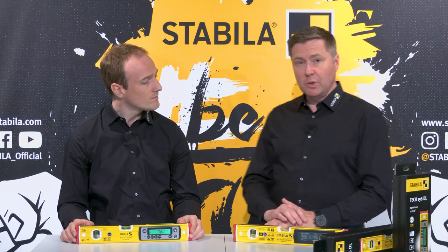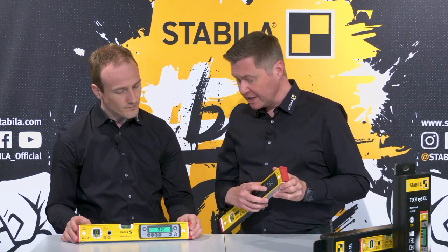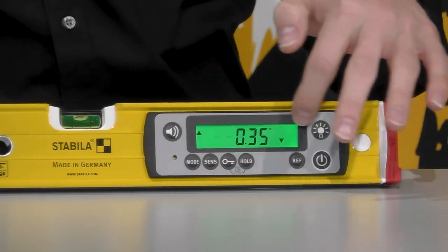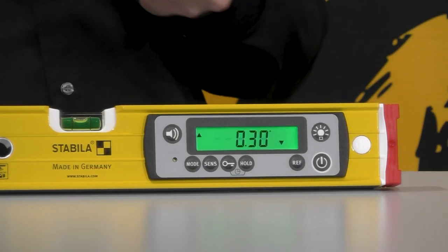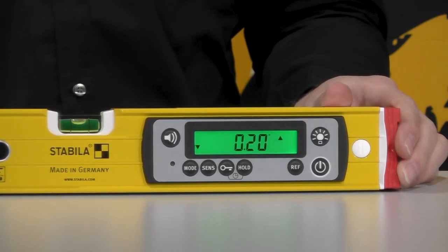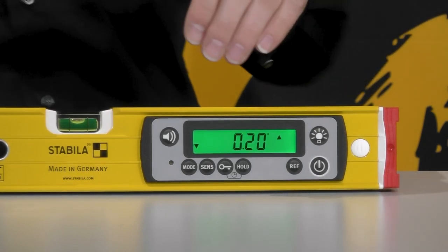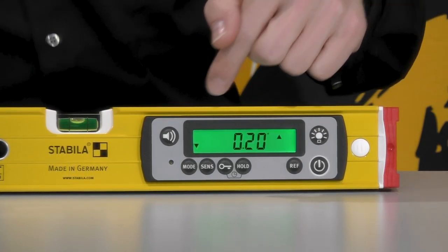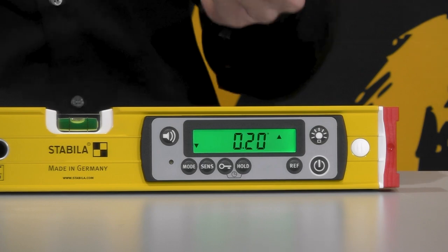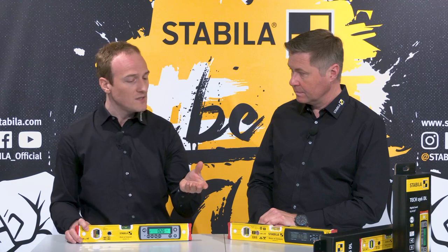The previous models had individual protruding buttons, as you can see here. The new series does not. We now have a non-sensitive membrane keypad, making it even easier to clean. We have rearranged the functions and made the arrangement of the keys simple and intuitive, and we even increased the size of the buttons — making it easier to use with gloves, for example.